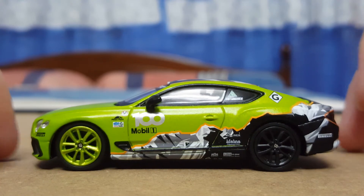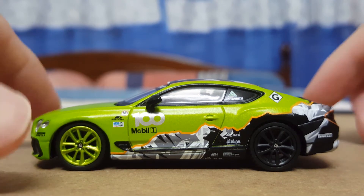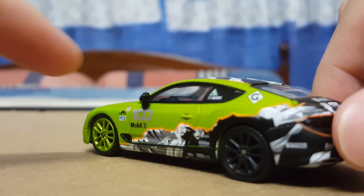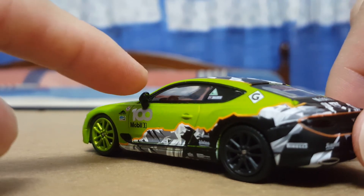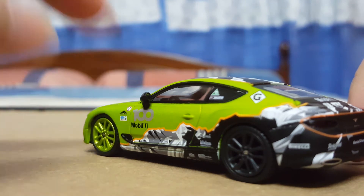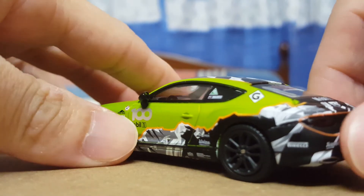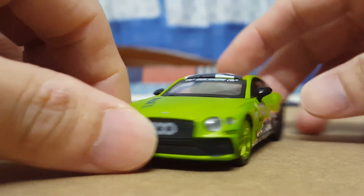As with all Mini GT models, the wheels are made out of rubber. Covering the full side profile, you've got the side mirror — I'm not sure if it's plastic or rubber, but it feels very sturdy, unlike some other Mini GT models where the side mirrors feel very flimsy. This one is very solid in that sense.